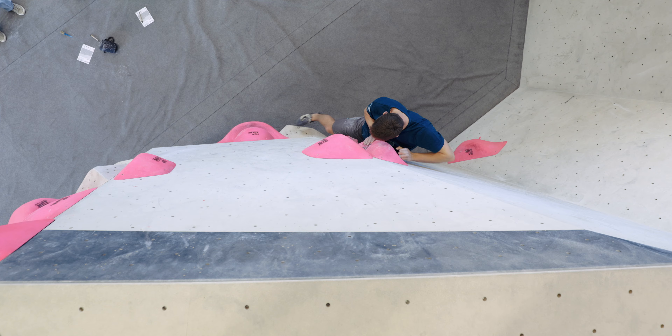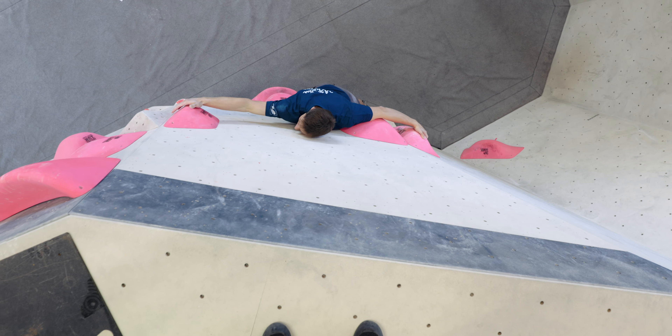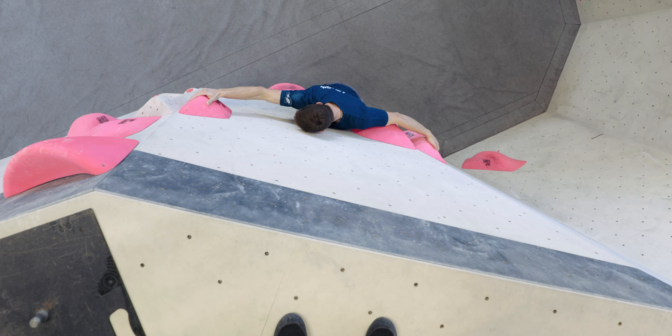When doing this, I follow a few simple rules, and the most important one is that I don't climb to top out, but rather to improve my movement. So I don't focus on the top, but rather on executing the moves as efficiently and with as good a technique as possible — and maybe as beautifully as possible.